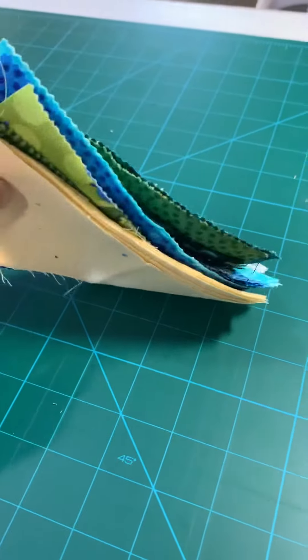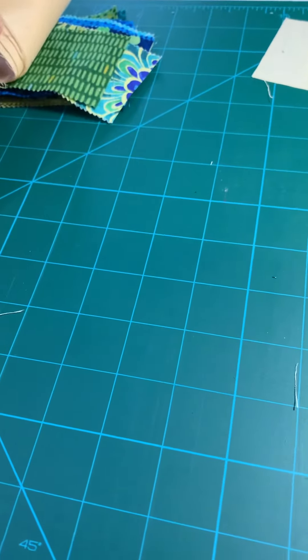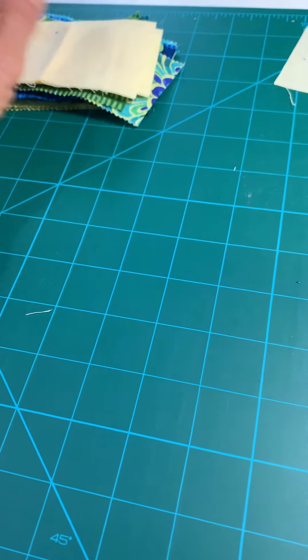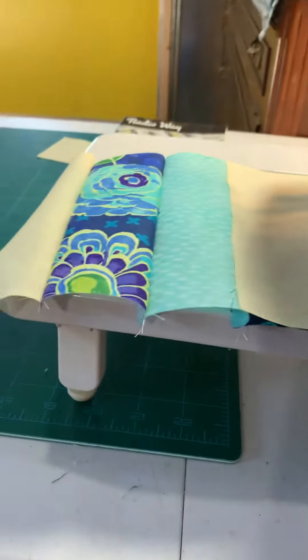There's quite a few of them here, so I'll probably have to cut some more of the background fabric in order to finish these blocks. But I'm liking having this on the sewing machine. That does help.